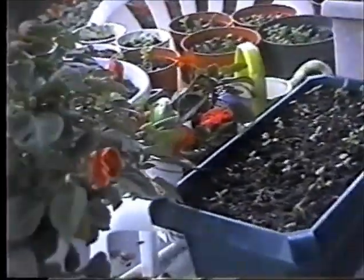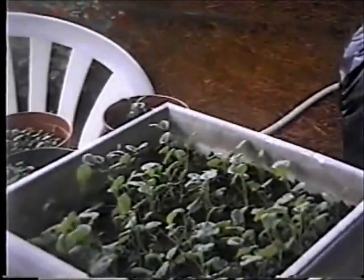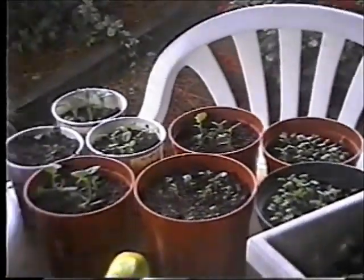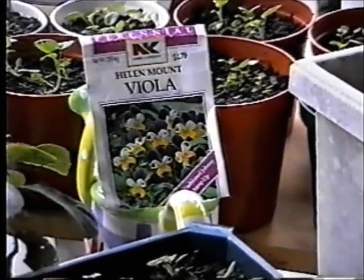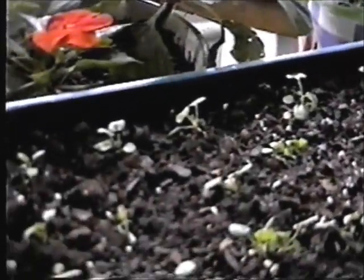I'll show you the little seeds that I started. I had one little package of Viola seeds, and I planted them. Just one little package of Viola seeds has produced over a hundred little seedlings.